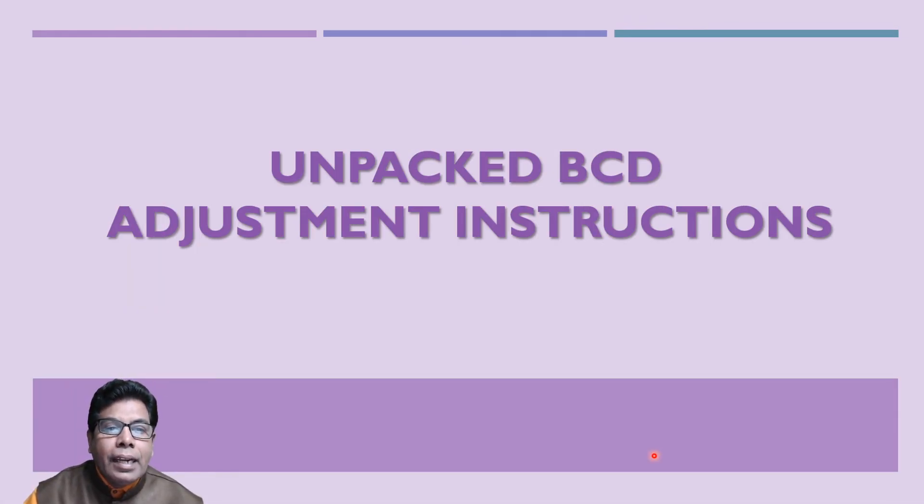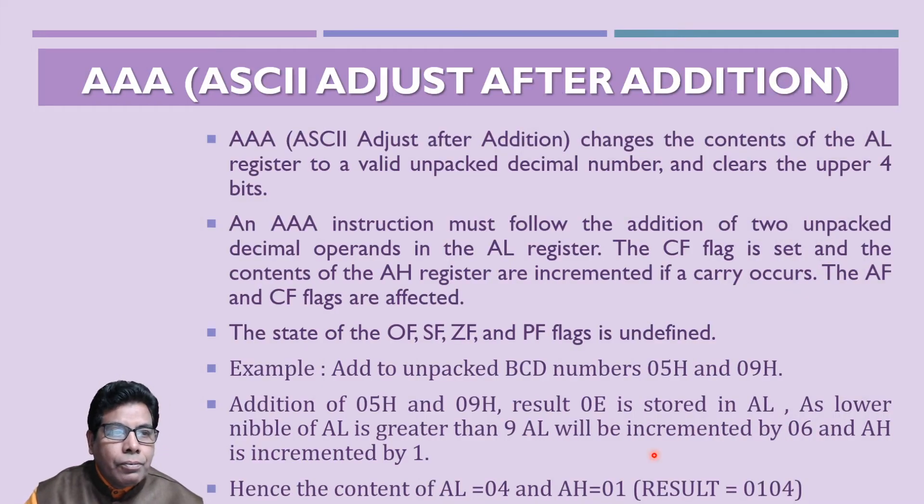Now let us go to the Unpacked BCD Adjustment Instructions. The first instruction is AAA — ASCII Adjust After Addition. This changes the contents of the AL register to a valid unpacked decimal number and clears the upper four bits. This instruction must follow the addition of two unpacked decimal operands in the AL register. If the carry flag is set, the contents of the AH register are incremented if a carry occurs.